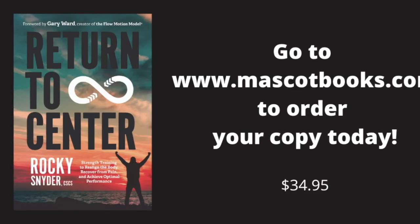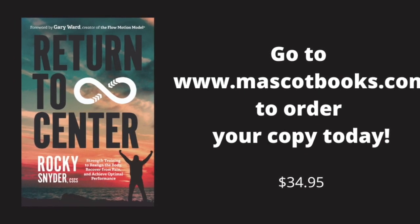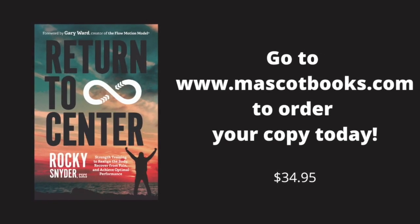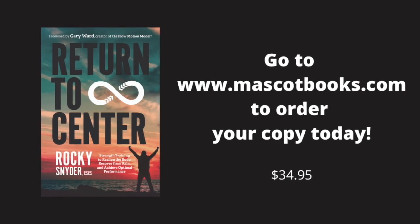Before you go, our new book, Return to Center, breaks down everything we did today and a whole lot more. Check it out at rockysnyder.com — our link is on our page too. If you still haven't subscribed to this channel, please do. Thanks for watching.